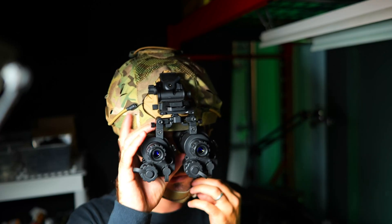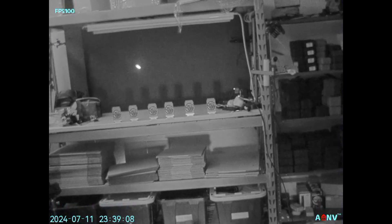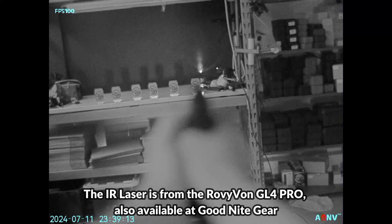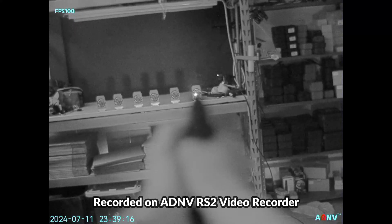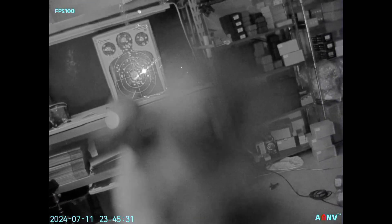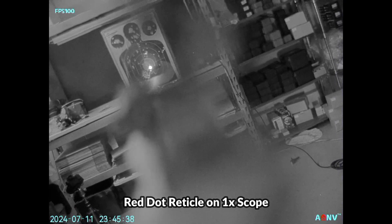You can even bridge two of these together using the included mounting hardware, and we'll dive deeper into that in another video. Now we're going to check out some testing footage from the G14SE, recorded using the ADNV RS2 recorder which is an add-on accessory sold separately. The device is running at 100 frames per second and as you can see it's easy to pick up various IR aiming lasers and illuminators. You can see the reticle on an optic and rapidly acquire targets with both passive and active aiming using this setup.